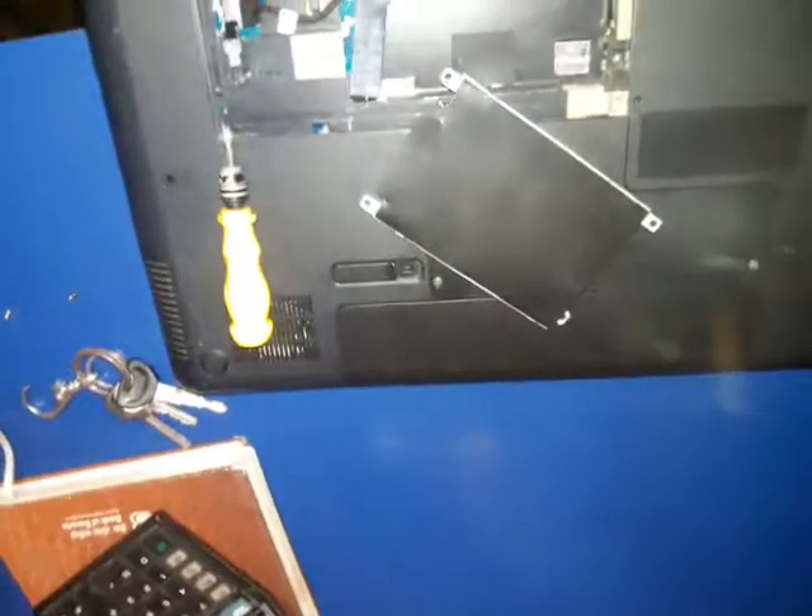Put the hard drive as it is and tie back the screws. Thanks for watching my video — do subscribe to my YouTube channel.